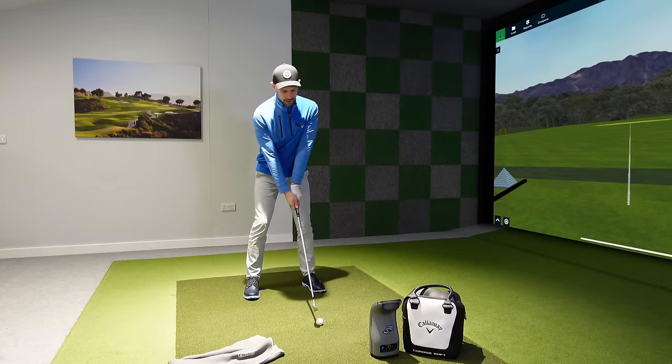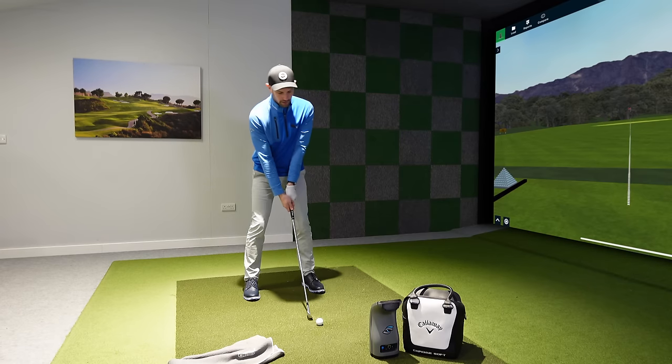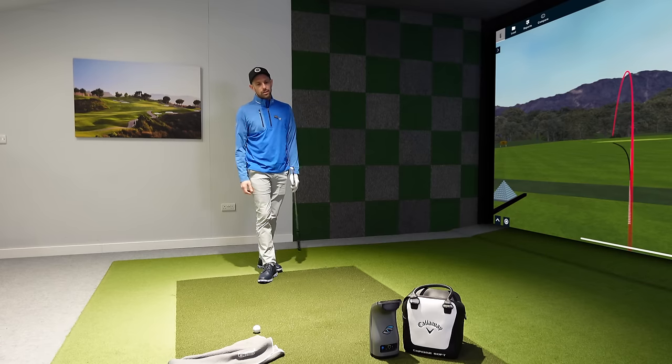Set yourself up and chip one forward with half swings. Get the same feelings, shifting over towards the target. Listen to that strike — look at that shot. Nice little draw. How simple is that golf tip to help you strike your irons and wedges pure every time.